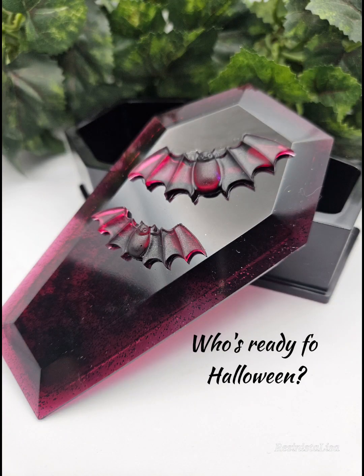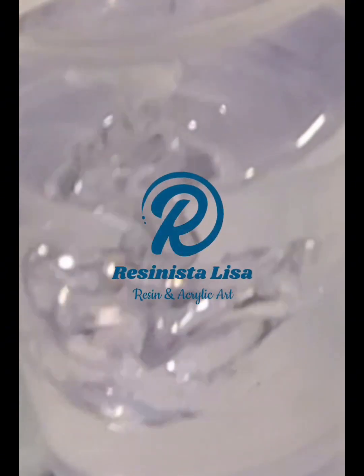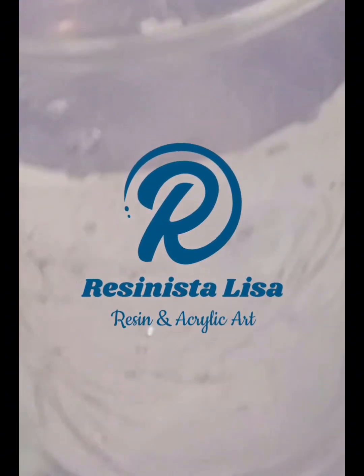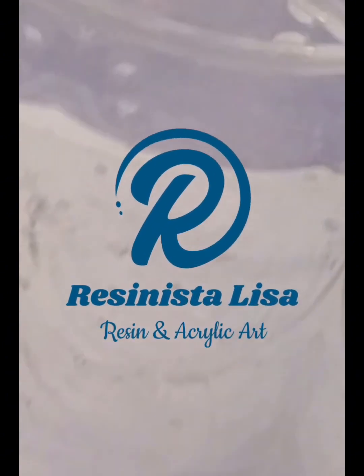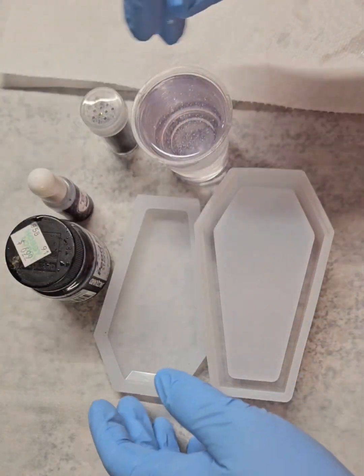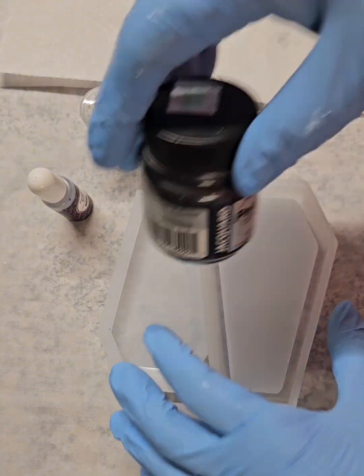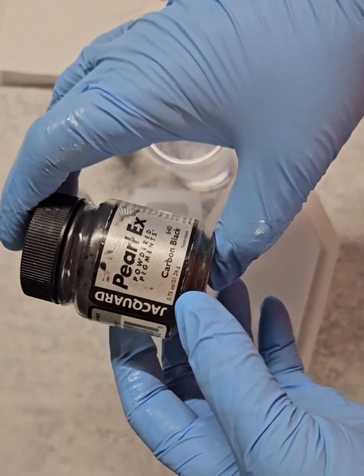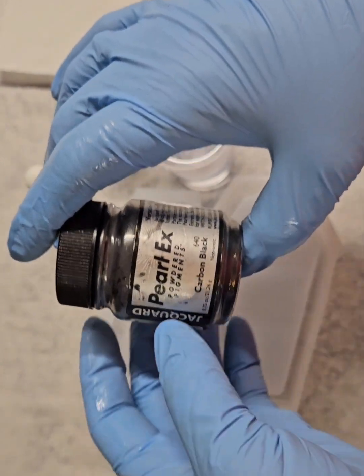Well, hello everyone. Welcome back to my channel. Today I'm going to be making the most adorable little coffin jewelry box or trinket box, whatever you want to use it for. It is perfect. I just got this in and I'm experimenting for the first time.